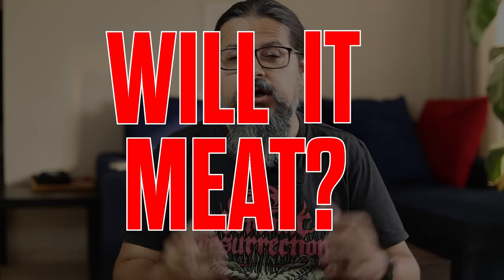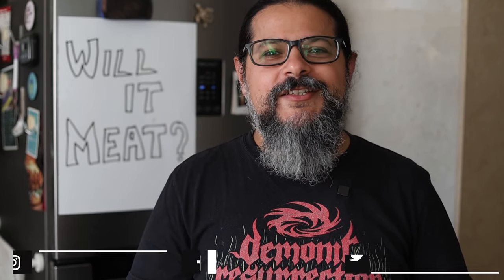Welcome to my new series called Will It Meat, where I take some of India's most famous and favorite vegetarian dishes and amp up those protein macros by adding meat. Horns up and welcome to Headbanger's Kitchen, folks.